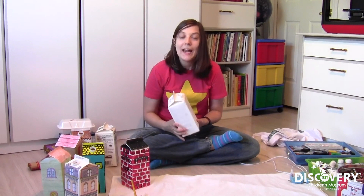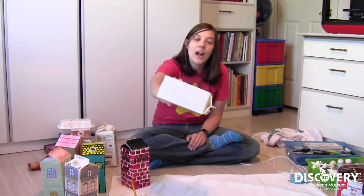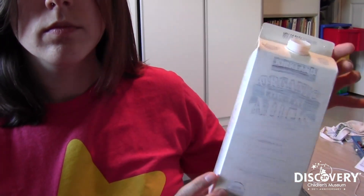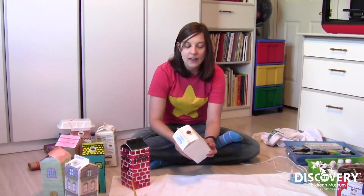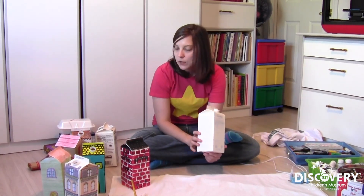Before you start painting with acrylic paint, you always want to put on what we call a primer layer. If you see this milk carton right here, I've painted it just a little bit with white so that it starts to block out some of the writing on the carton. It doesn't need to be a perfect layer because this isn't going to be my final layer — I just wanted to block it out so it was easier to paint over.